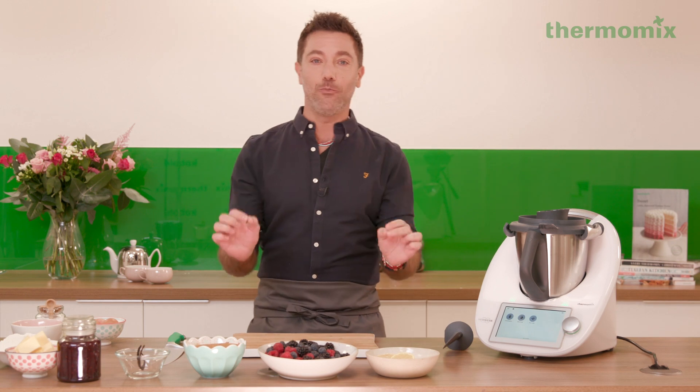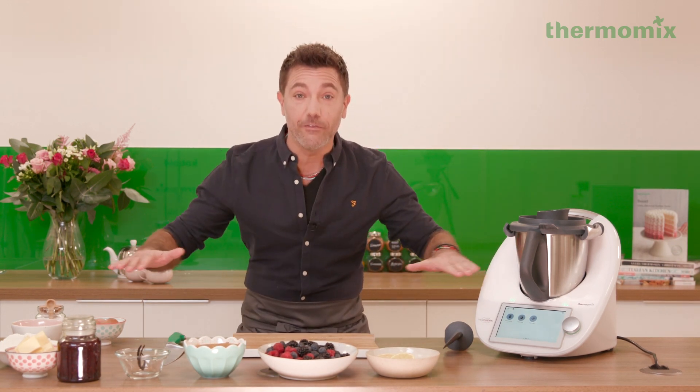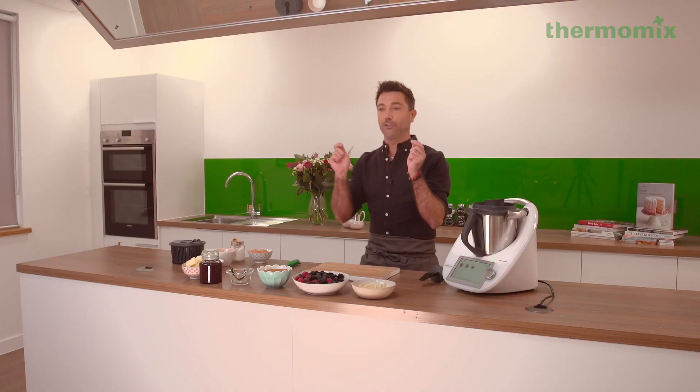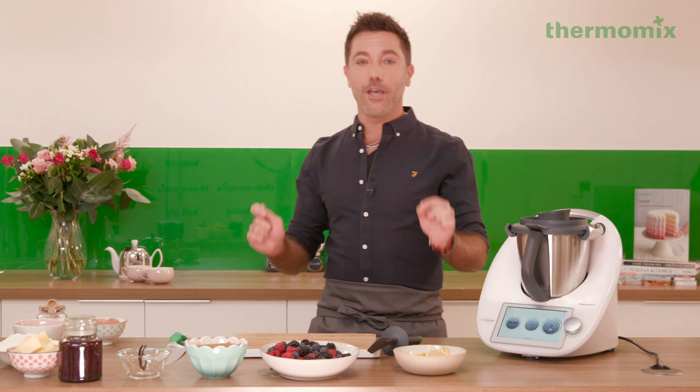I'm now going to show you how to make a crostata di marmelata, which is one of my favorite desserts ever — not only for dessert, because I also like it in the afternoon with a nice cup of coffee. The crostata di marmelata with the TM6 is just going to be fantastic.